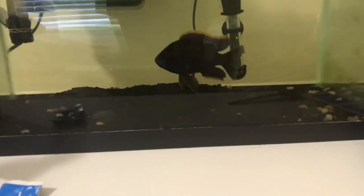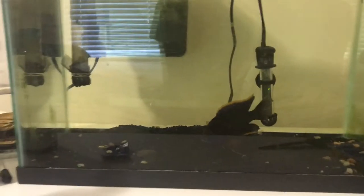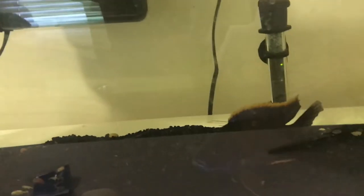He doesn't have any more injuries. I successfully treated him with Melafix — Melafix really works on injured fish. He's just chilling in the 10-gallon until I get the 30-gallon and his females. That's pretty much it — thanks for watching.